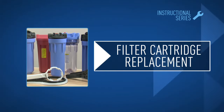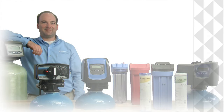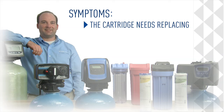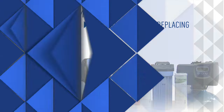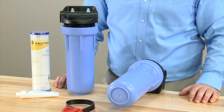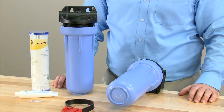This module shows you how to depressurize, remove, and reinstall a filter cartridge. The symptoms are that the cartridge needs to be replaced. Pentair offers a wide variety of filter cartridge housings. Periodically, the cartridge needs to be changed. We recommend changing it whenever you notice a pressure drop, or a minimum of once per year.